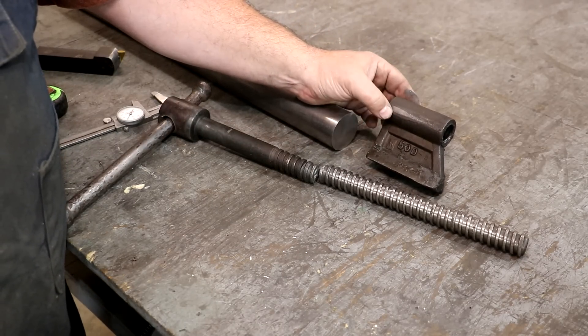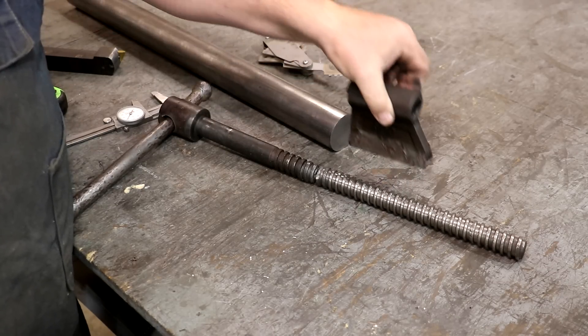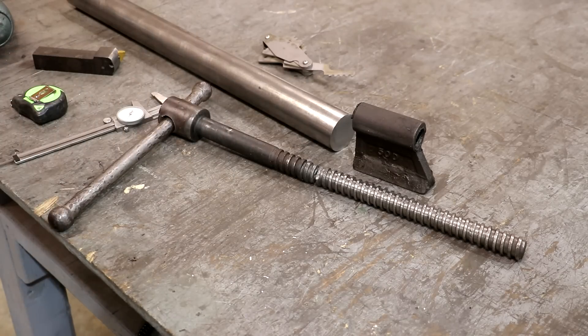Making a new nut would require getting it cast, drilling it out, and finding a tap for those internal threads — but we probably could if we needed to. So there's our game plan. Let's get this thing set up over on the lathe and start turning this part out.